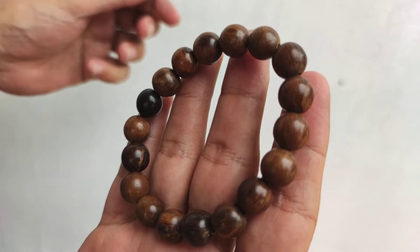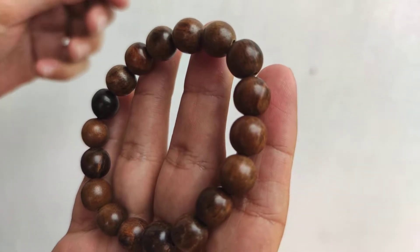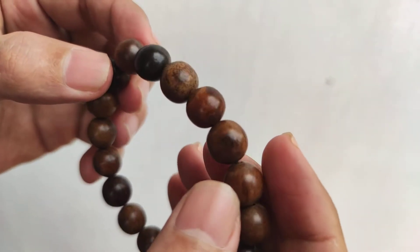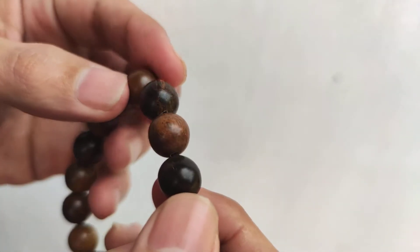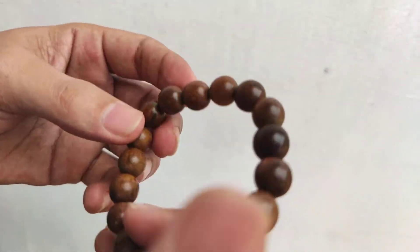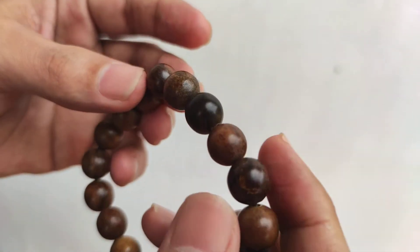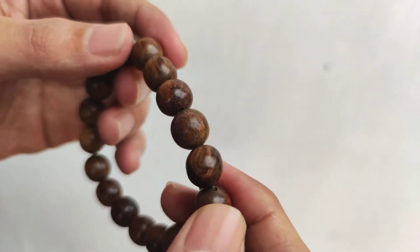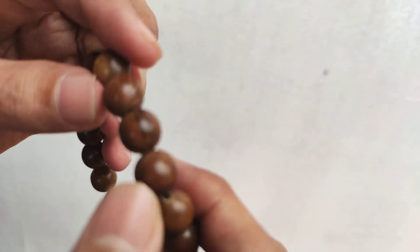Hello everyone, welcome back to our Indomold store. We have here an Indonesian wood bracelet — it's 100% handmade. Each bead is around 12 millimeters, and the bracelet has a total of 17 beads. You will see the color here is not all the same because, of course, it is handmade and each bead is sculpted differently.